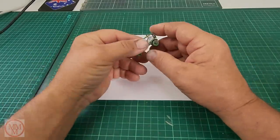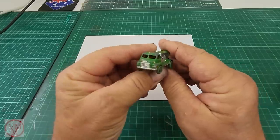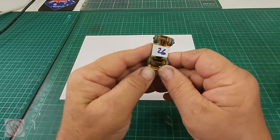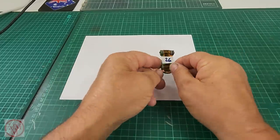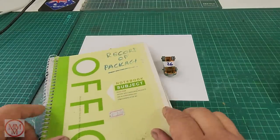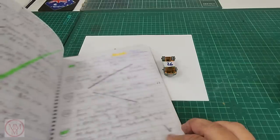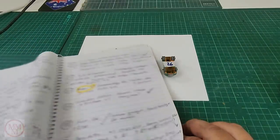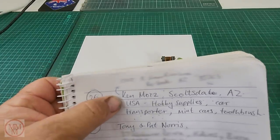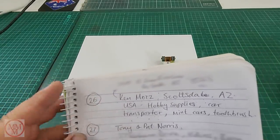Having another look at this, obviously I'm going to have to strip it off and paint it. But first up I've got to remove these wheels, which can be awkward. Oh, there's a sticker on the bottom — this was package number 26. I do keep a record of packages right from the first day, and in here are all the details of the people who have sent me stuff over the years, with pins in the maps. And here's number 26 — it's Ken Motts from Scottsdale in Arizona. So thank you, Ken.